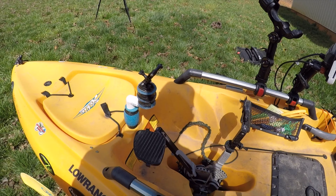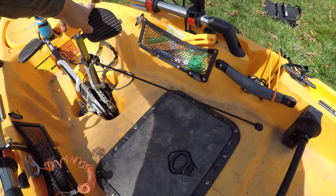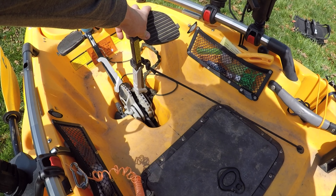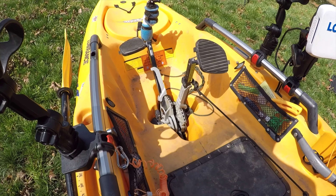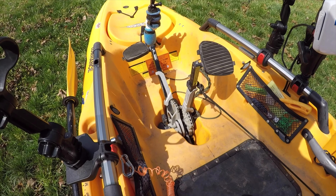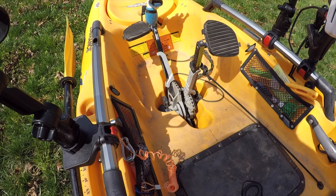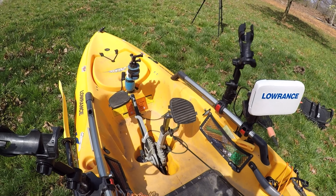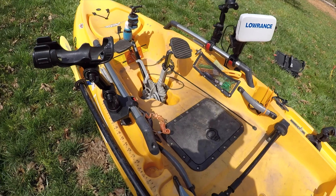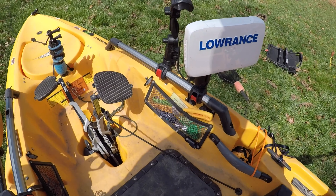I've got my camera mount here in the front, and my drive here. This is the non-180 drive, which I'm getting ready to convert to a 180 drive. I just ordered the parts and I'm going to be converting that hopefully next week. I'm very excited about that.